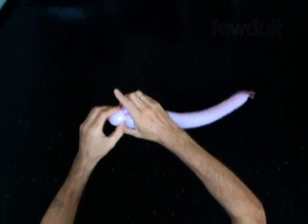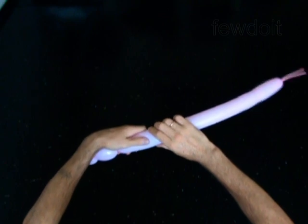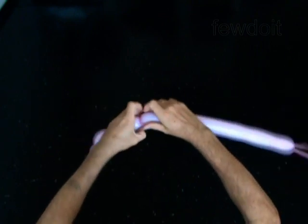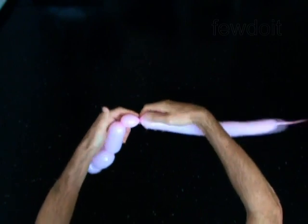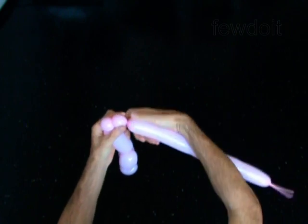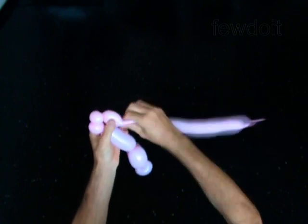You have made the head. The next 5 bubbles you twist in the pop-up twist to make the arms. Twist the fourth 4 inch bubble. Twist the fifth soft 1 inch bubble. Twist the sixth 1 inch bubble. Twist the seventh soft 1 inch bubble.